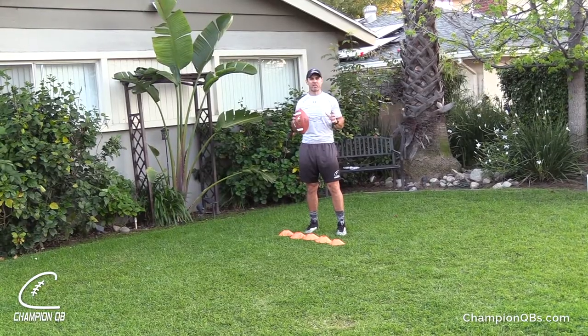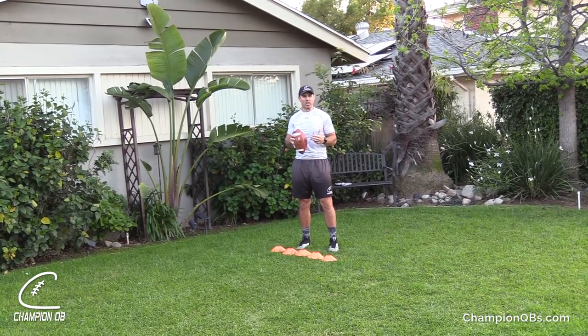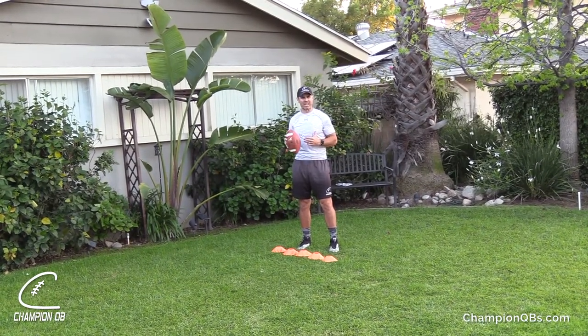Have a parent, sibling, or yourself get out the audio call of up, down, or over. You can go as short or as long as you would like.